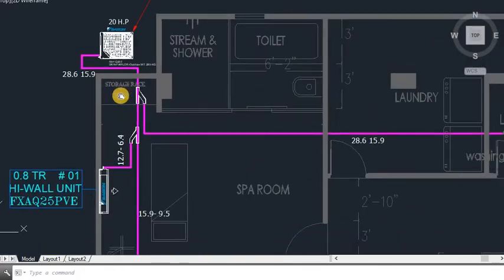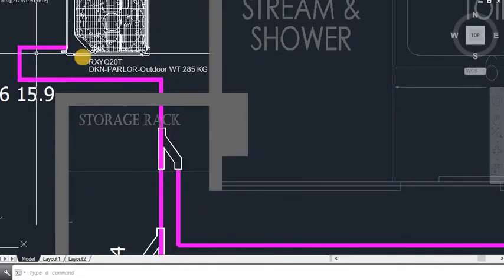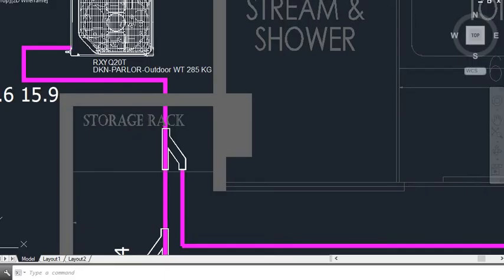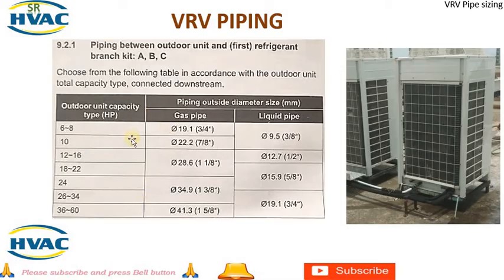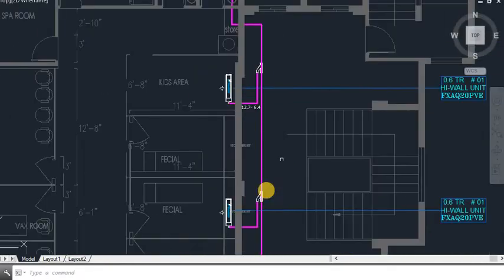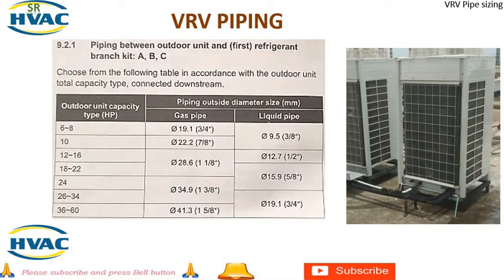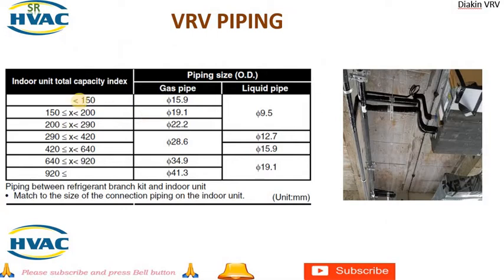The Daikin VRF pipe designing is divided into three blocks. First, from the outdoor unit to the first refnet — Daikin has already given us a chart for this. Second, from refnet to refnet — below 150 CI it will be dia 15.9 (gas) and 9.5 (liquid).